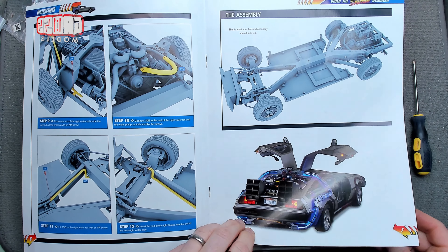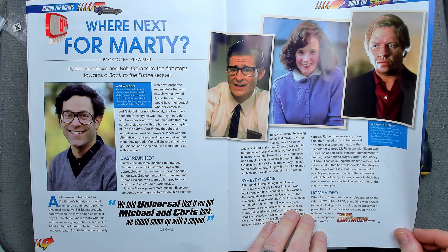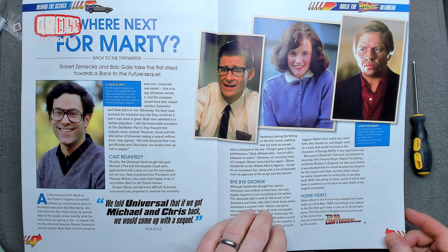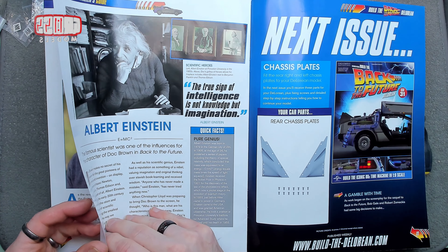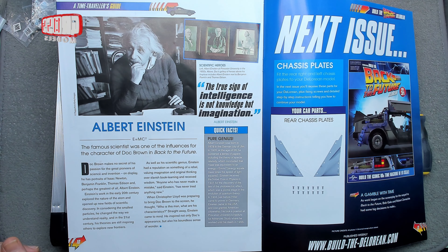Before we do that, we're looking at what's next from Marty — the Back to the Future sequel. They figured it was quite successful, revenue continued to pour in, so they made another one. Back to the Future was released on home video on the 22nd of May 1986. Something was added to the film that gave fans a clue — it said 'To Be Continued.' That wasn't in the original cinema release, because they didn't know it would be successful, so they only added that afterwards. Einstein featured throughout as well.